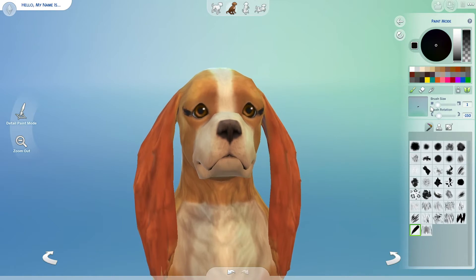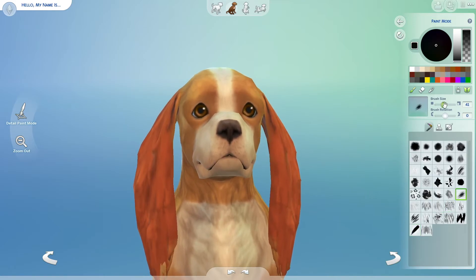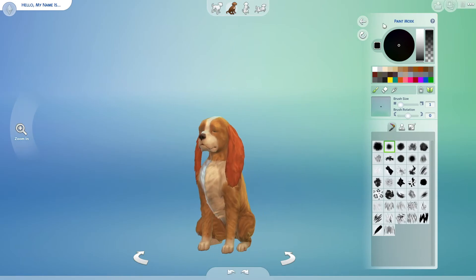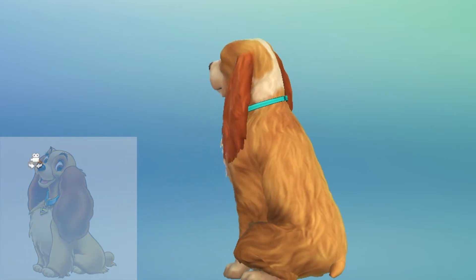Then I tried — don't laugh — I tried to get her little eyebrows and eyelashes and figure out if I could do something like that, but it ended up not working out very well. I tried so hard to get it right and it just didn't look good at all, so I scrapped that idea. I just left it, kept her collar on, and this is the finished product of Lady from Lady and the Tramp.